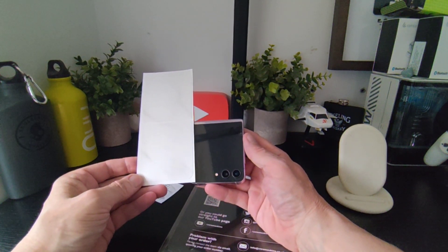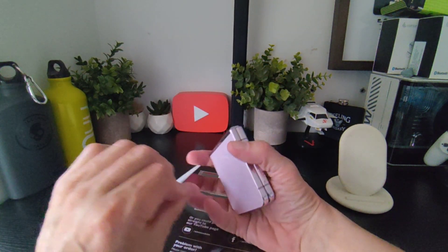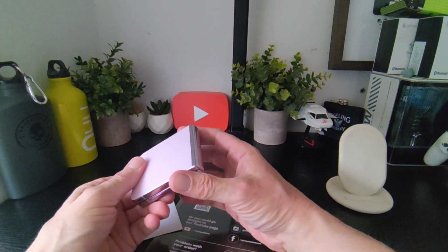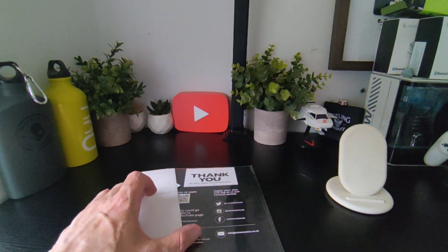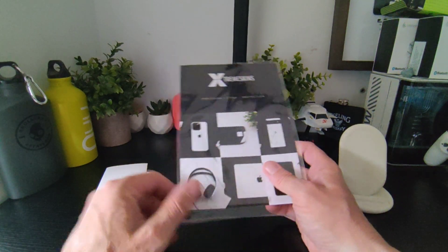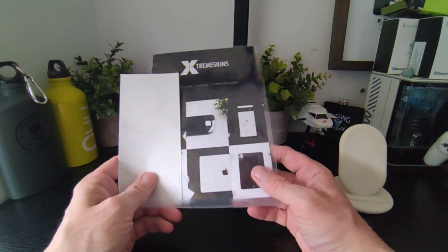You can pretty much see what's going to happen here — they completely forgot to add the sides to go with it, which most skinning companies don't do with phones. Anyway, it is what it is. Hopefully it might make the phone look a bit nice, and that's pretty much it.